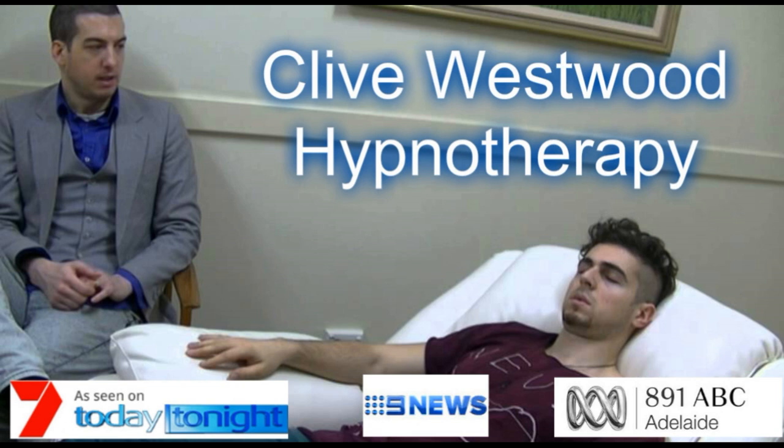With each breath that you take, allow yourself to relax deeper and deeper. Each breath deeper and longer than the last. And with each breath, you relax more and more. The more you relax, the better you feel. The more you allow yourself to relax.